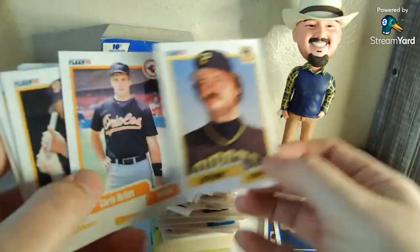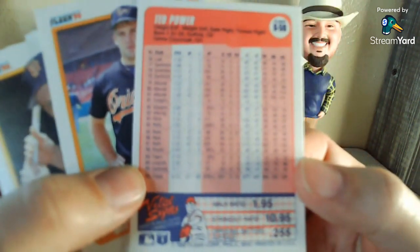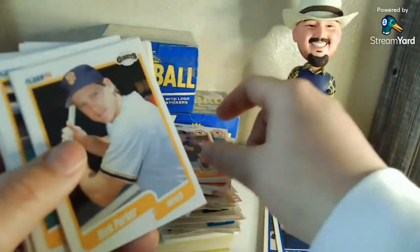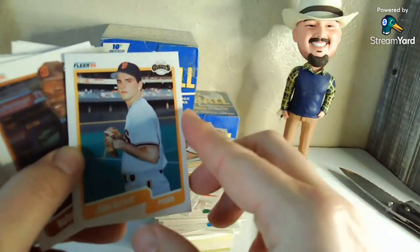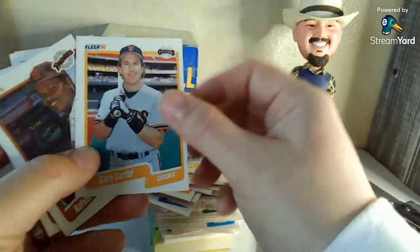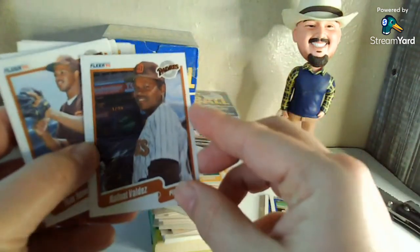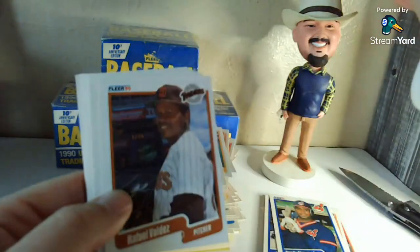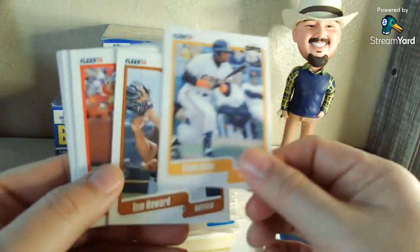Ted Power — I think he would have come over from the Reds. Rick Parker. Trevor Wilson. John Burkett — I think he had a couple of solid seasons sometime in the '90s, had close to a 21-win season, maybe. Hall of Famer Gary Carter — a kid, smiling as always. I think maybe the problem with the focus is it's trying to focus on the bobblehead — maybe I'll take him out of the next video and see if things turn out a little better.